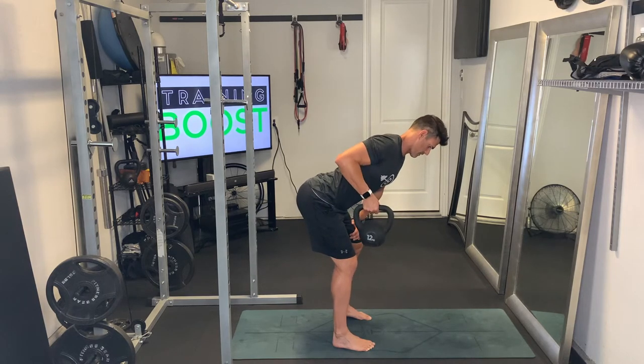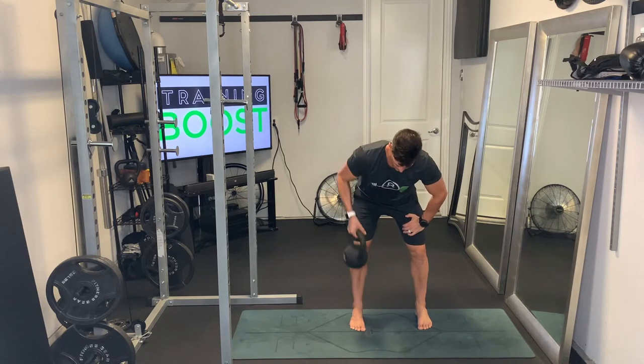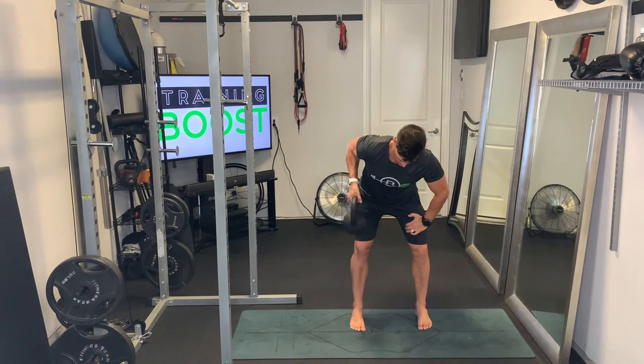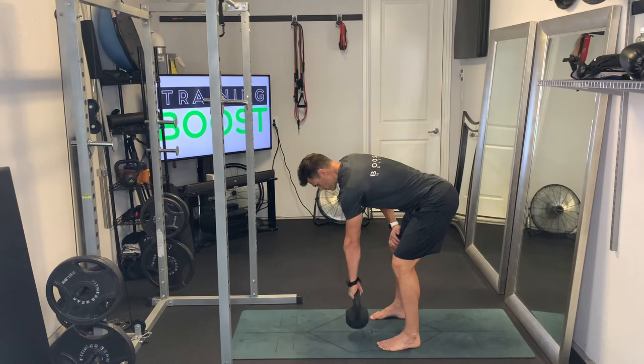We're going to show you this from a few different angles so that you can see. Staying in the right hand here and showing you from the front side, we're just turning that hand so the palm starts facing the body and then we turn it so it faces in at the top.